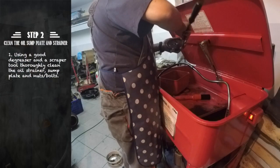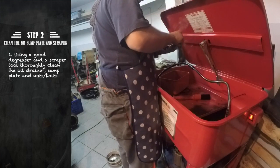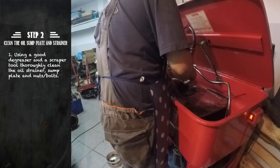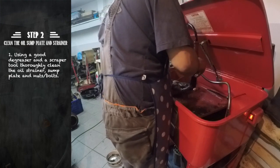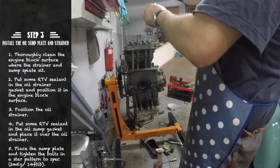To thoroughly clean the sump plate and strainer, I suggest using a scraper tool to remove most of the residues of the gasket and RTV, and then use a good degreaser to clean it up.